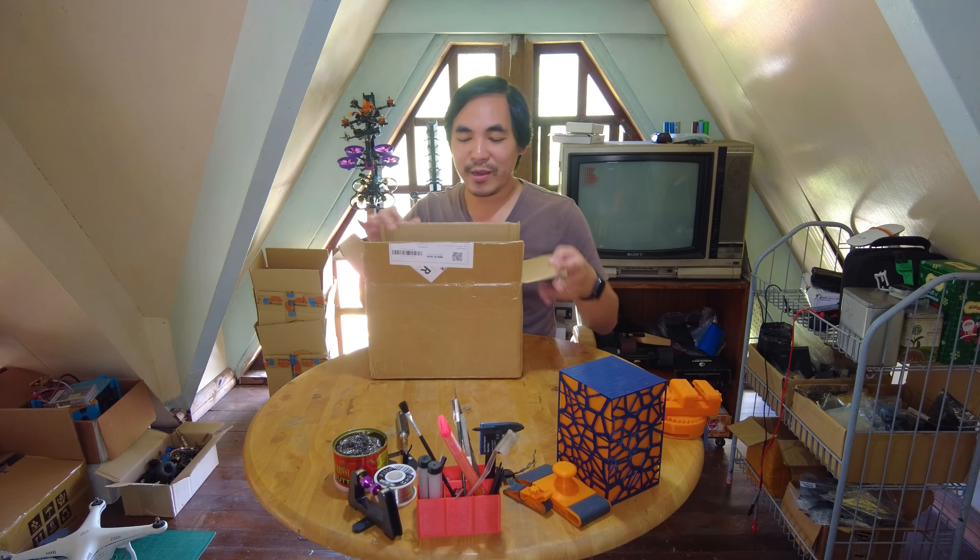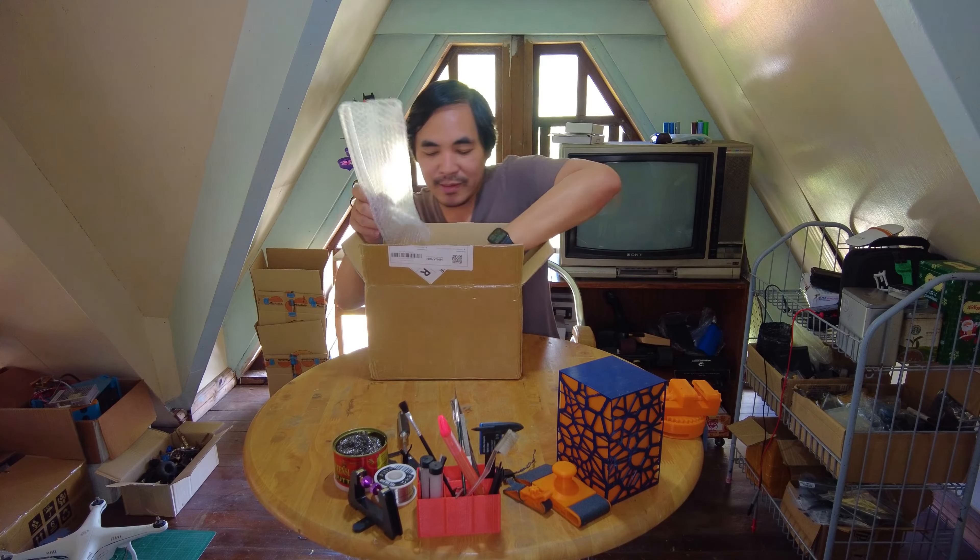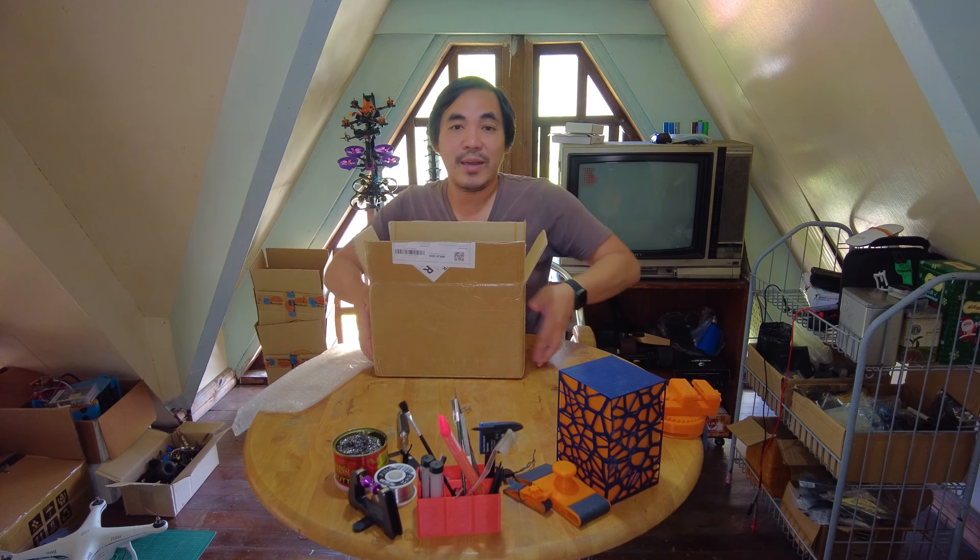Hey there everyone, Jeff here. Welcome back to Imagination Tech. So first of all, Happy New Year to all of you. It seems like it's going to be a good 2024. That said, today we are going to be looking at this unboxing.